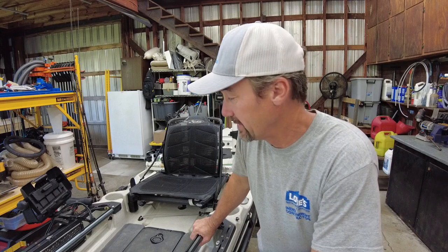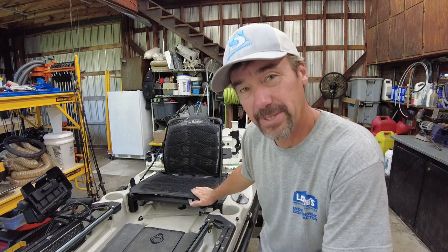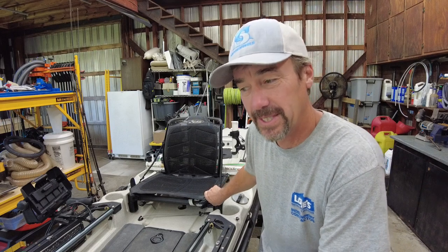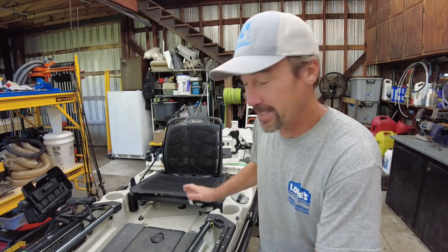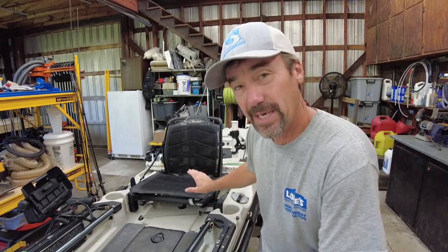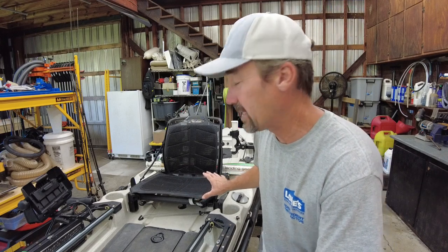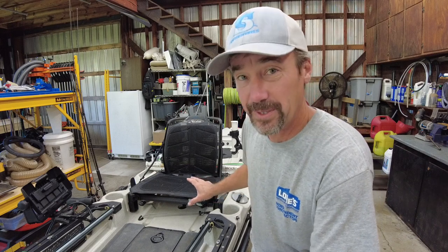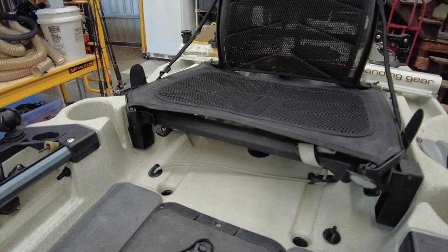Hey, what's up everybody, Jesse here. I owe you guys a video — this is one I said I was gonna do a while back, it's a kayak build video. In a previous one I talked about some custom seat risers that I made for my 2019 Outback. I've had quite a few people ask about that, so I'm gonna do it today finally. I went ahead and took it back apart and put it back to stock, so right now it's back the way it is when the kayak is stock. I want to show you the entire process — it's not difficult at all, so let's do it.